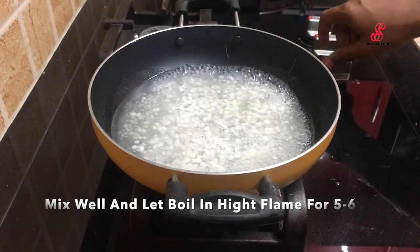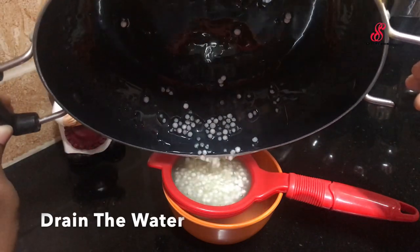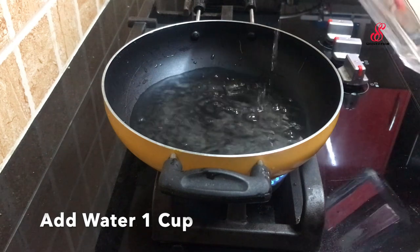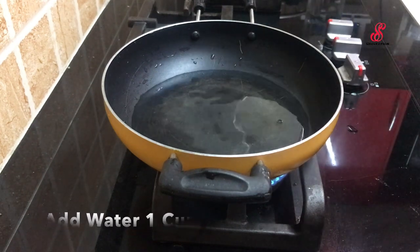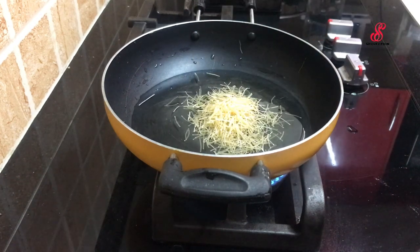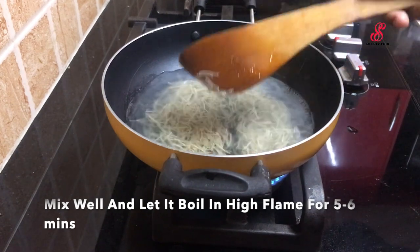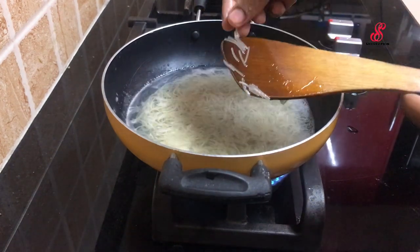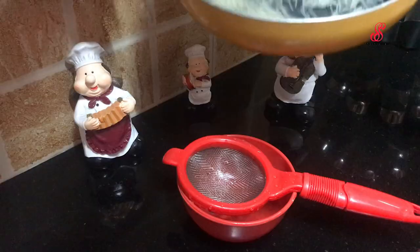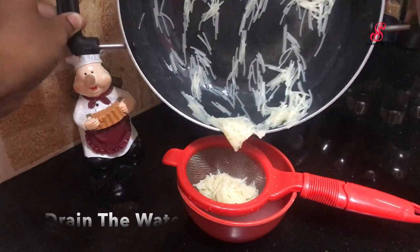Now add a cup in a pan. We will add a filter to the Javarcy. Javarcy is ready. We will add Javarcy ice. Then we will add a roll from the Javarcy. We need to fill the Javarcy ice. This is the original Javarcy ice. You have to add water, then we will add Javarcy ice.